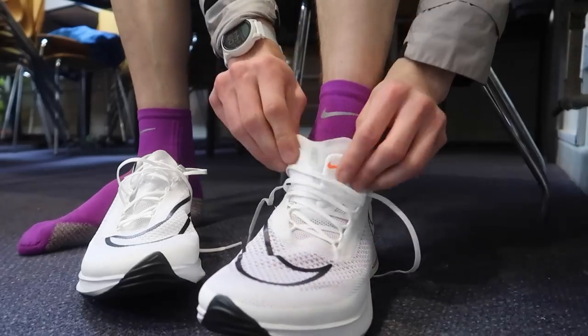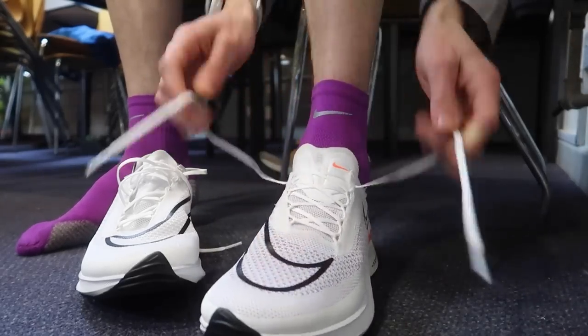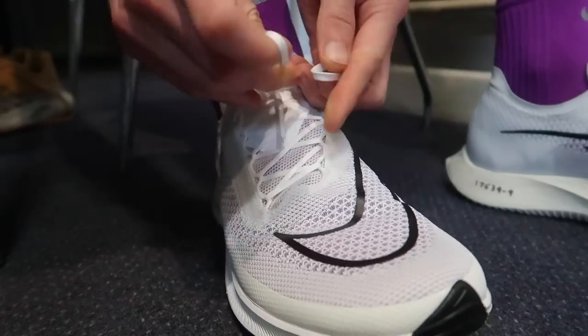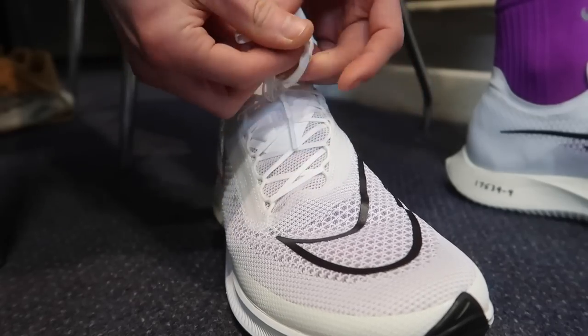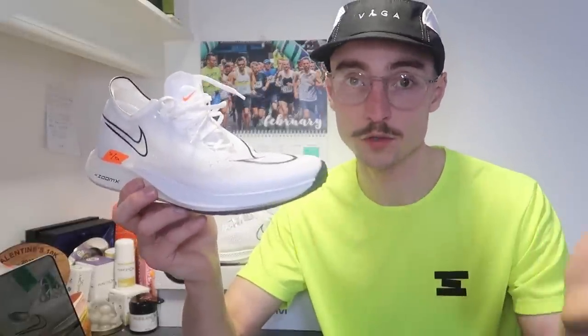I went half a size down — 7.5, as I usually wear a size 8 in the UK. An initial review said they come up a little bit long, so I decided to go half size down. It's a bit of a gamble but I think it paid off. I prefer a much snugger fit in the toe box, so my toes come right to the end. If you prefer more room, or if your feet swell, you might want to go true to size.